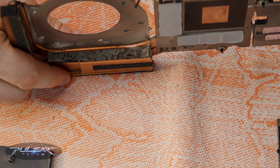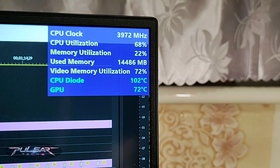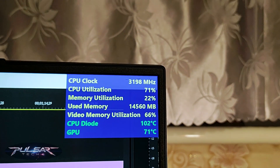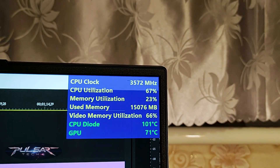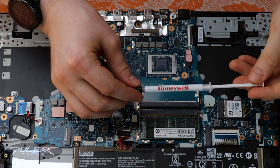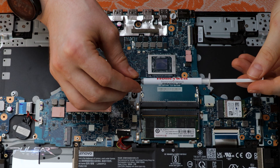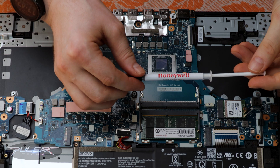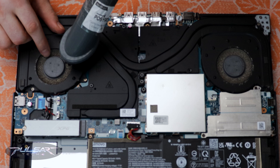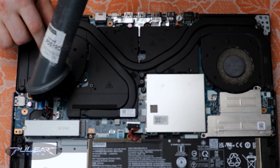Not performing this maintenance sooner was a mistake, and the temps have shown it. The CPU has been creeping up to 100 degrees Celsius during intensive tasks like video rendering, so I replaced the thermal paste with the Honeywell PTM7950, the same phase change thermal paste used by Lenovo at the factory, and gave the fans and radiators a solid cleaning.